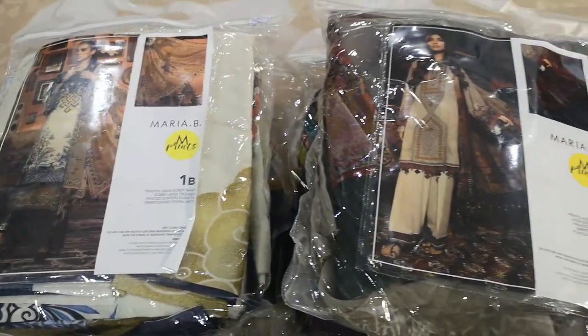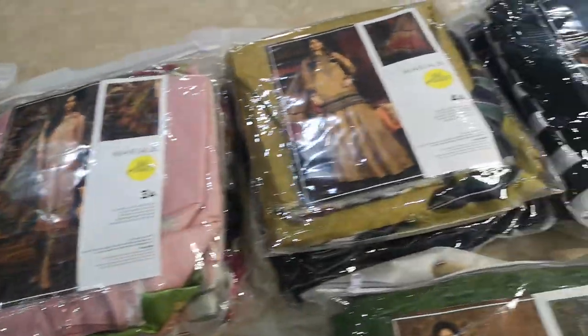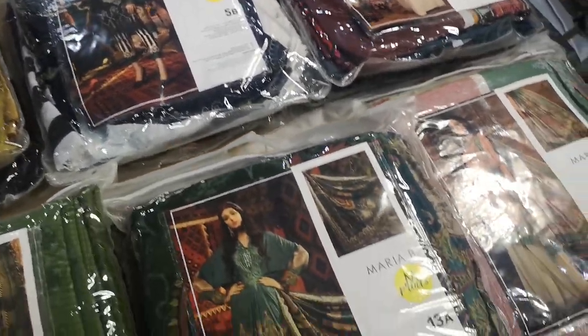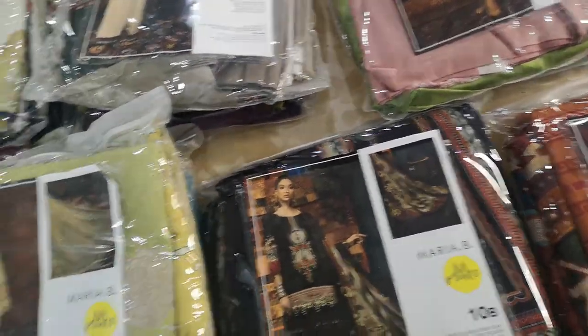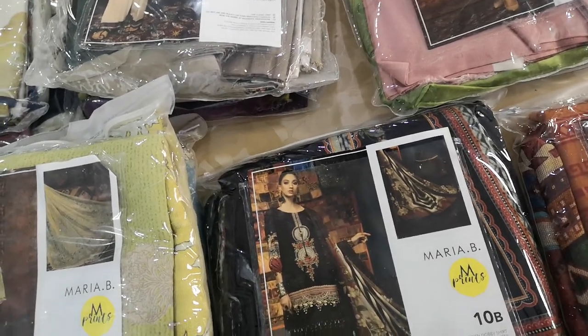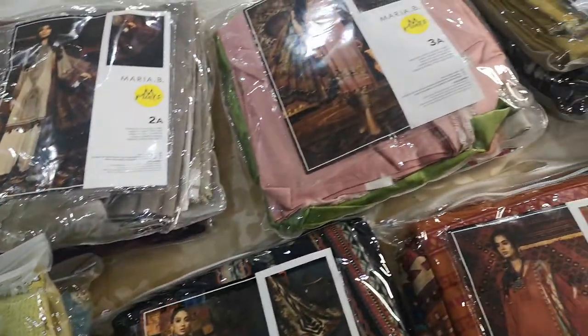Bismillahirrahmanirrahim — today we're going to start the reviews on Maria B's 28 designs: 14 designs in two colorways, going up to 28 A's and B's. Some of these have gone for stitching. I've just laid them in a straight line, and I'm going to go through all of them. I will explain what the fabric is, the dupatta, and also what pieces are included.